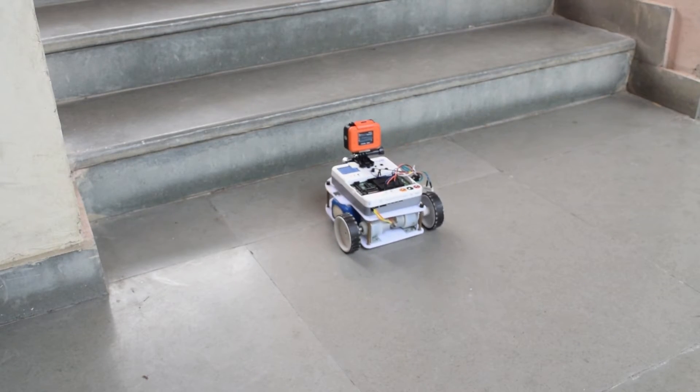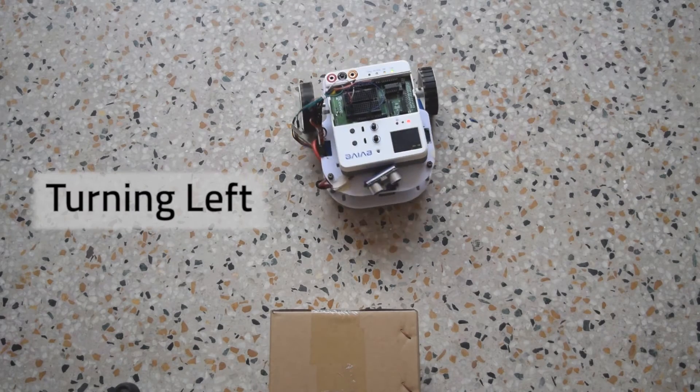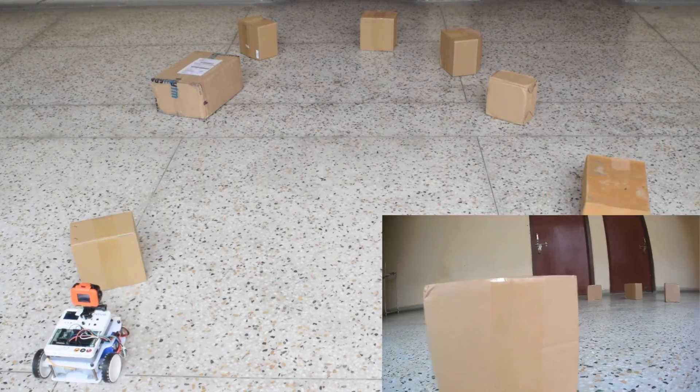All the control and processing is done on Evive which is mounted on the top of the robot. When an obstacle is detected, the robot moves in a direction which is closest to the obstacle-free area, and an autonomous bias is given to the robot. Now let's see how it performs in an obstacle field.